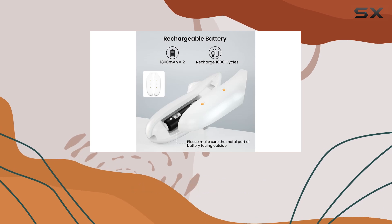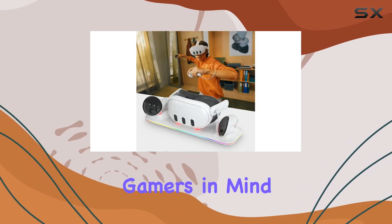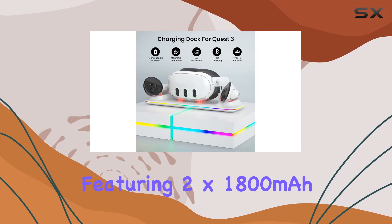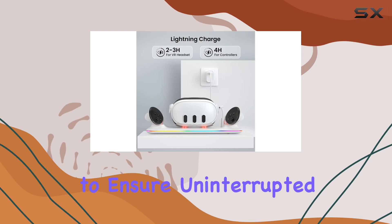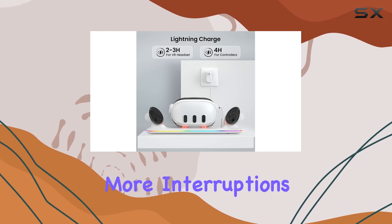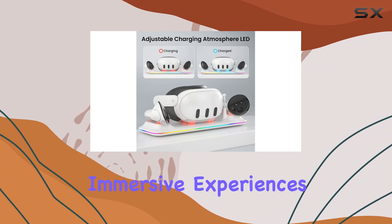But convenience isn't the only thing this charging dock has to offer. It's also designed with gamers in mind, featuring 2x1800 milliamp hour rechargeable batteries and controller covers to ensure uninterrupted gameplay. No more interruptions due to dead batteries — just extended play sessions and immersive experiences.